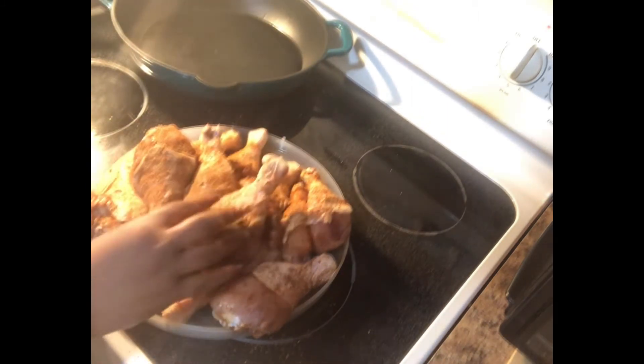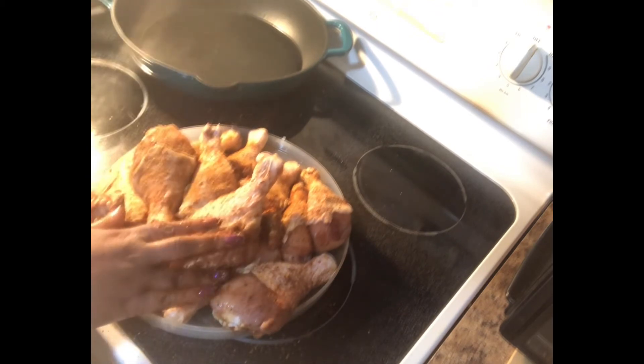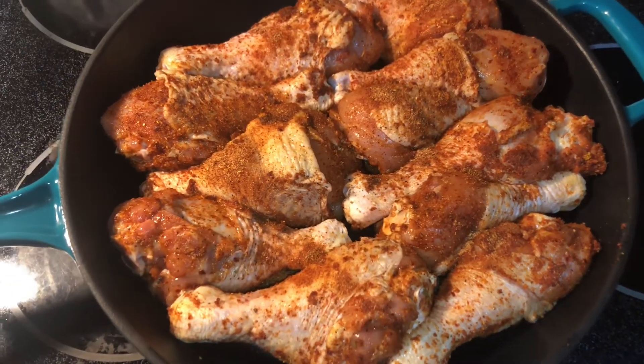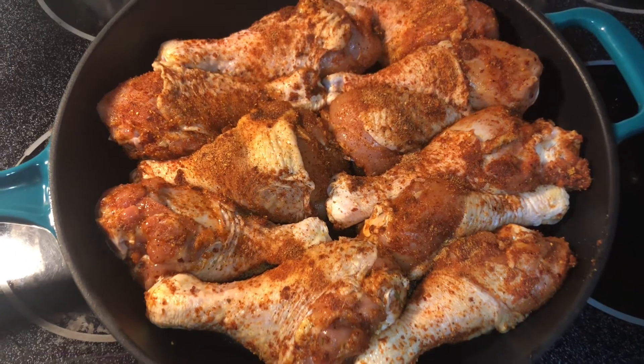Now that we have our chicken seasoned, I'll place them in a pan and then place it in the oven — 375°F for 45 to 50 minutes.